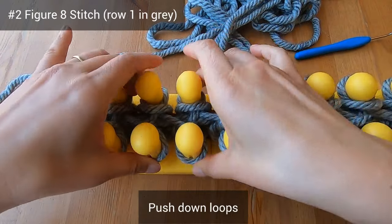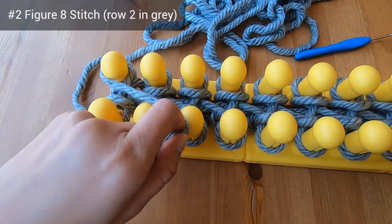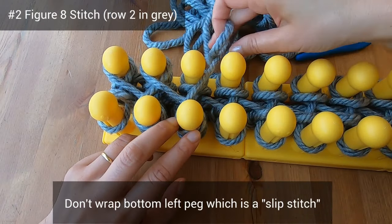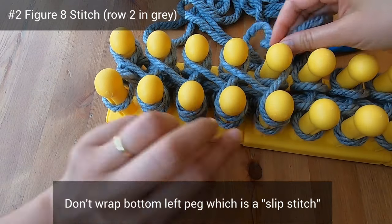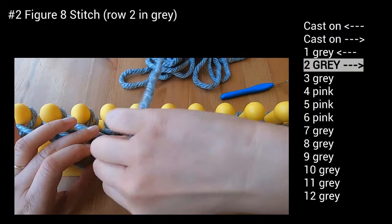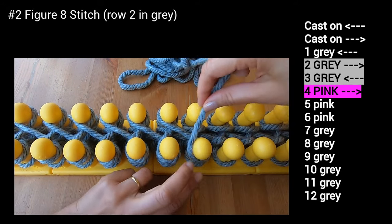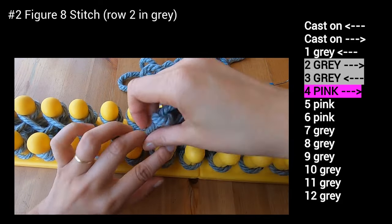I'm just pushing down the loops to prepare for row two. To start row two, I won't wrap the bottom peg because that's a slip stitch — instead I'll start with the top peg. There's going to be a slip stitch like this on the bottom left peg every time we do a row that is the same color as the one before. This is row two of the gray. If you follow my pattern, you'll do row three in gray as well, and then change to pink for row four. The pattern is in the description below.